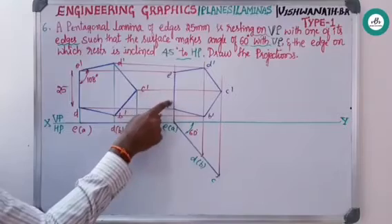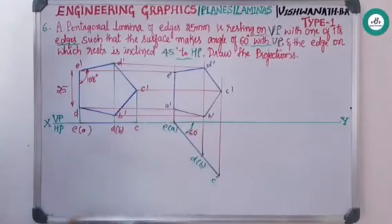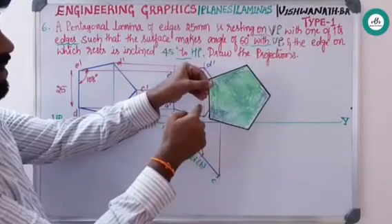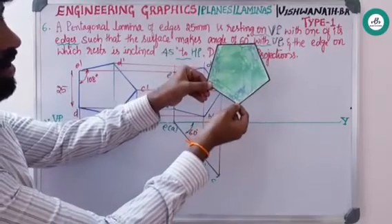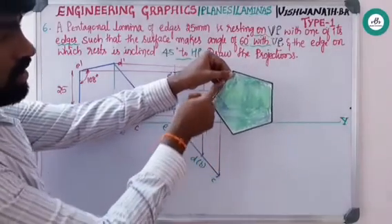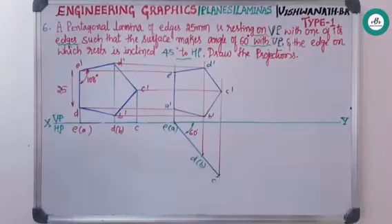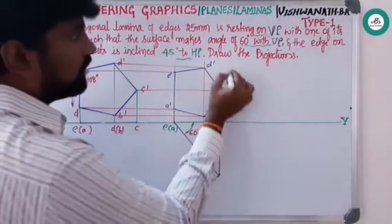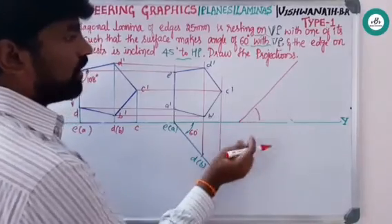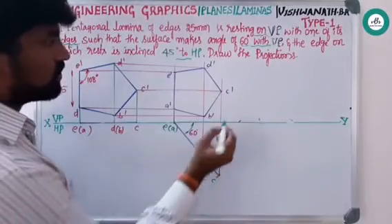The resting edge is inclined at 45 degrees to HP. In this condition, the resting edge is currently making 90 degrees with the horizontal plane — rotate it such that the inclination becomes 45 degrees with respect to HP. You can draw a line in either direction and proceed, but ensure the drawn pentagon does not intersect the XY line. Taking a line at 45 degrees — this is the given angle.